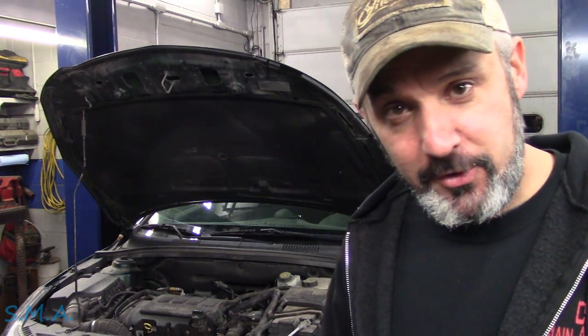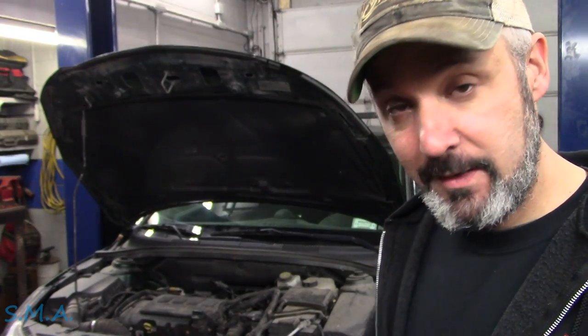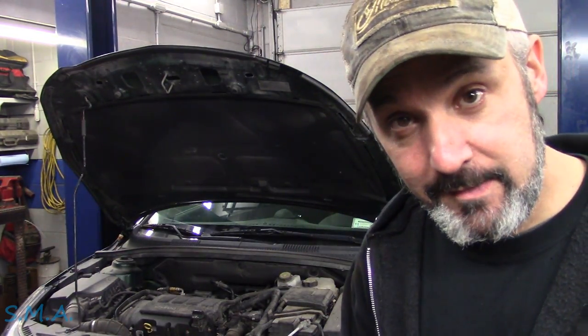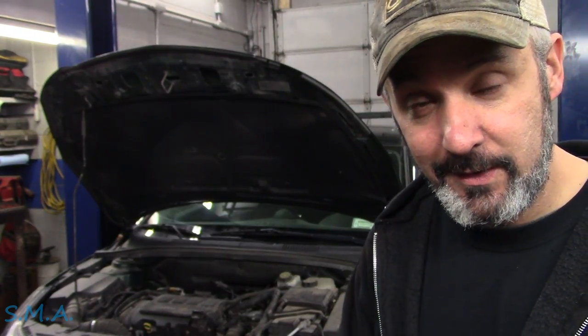We're going to do some preventative measures too. Instead of just doing the valve cover gasket, the customer elected to do the whole valve cover because the PCV built into the valve cover is notorious for failing. We're also going to replace the cam timing solenoids instead of just the O-rings, and replace the oil pan rather than drilling and tapping a helicoil, for a more proper repair. The turbo is also leaking oil, but he elected to wait for that to completely fail — which inevitably it will, giving you the dreaded P0299 turbo underboost code.